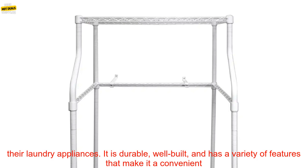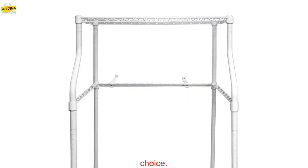Overall, the MCS-LS12W Metal Compact Laundry Stand for Washers and Dryers is a great option for those who need a place to store their laundry appliances. It is durable, well built, and has a variety of features that make it a convenient choice.